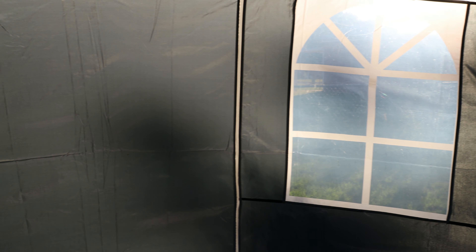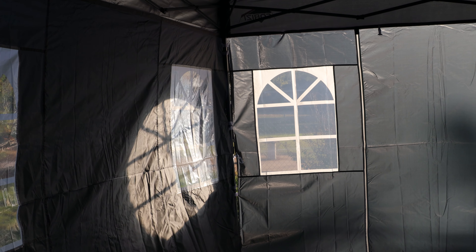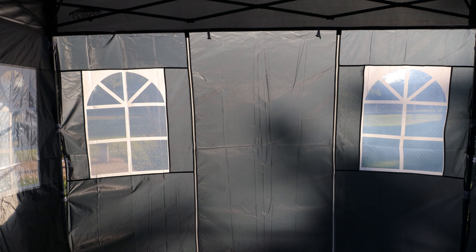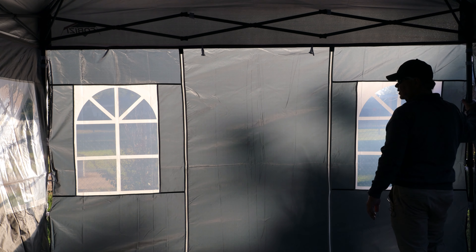As you can see, we have windows in it, there's a doorway, another post, and there is a doorway on the end right there as well. Once you get it set up, you can raise it up a little higher. It's a little breezy out here today, which is why it's kind of vacuuming in and out. Tighten these up a little tighter and that would take up some of the gap.